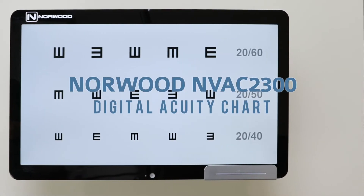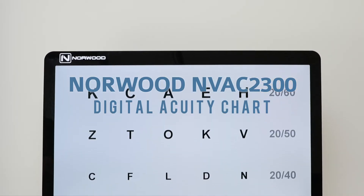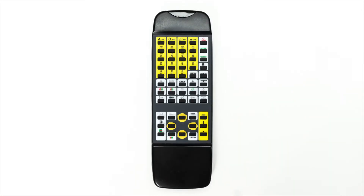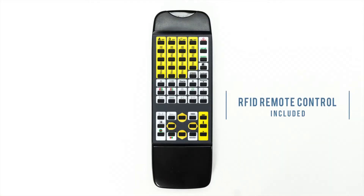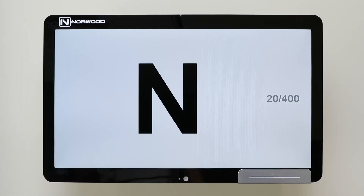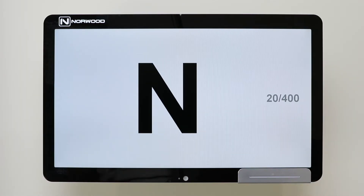The Norwood NVAC 2300 Digital Acuity Chart, with a three-year warranty from Norwood Device and Diagnostics, comes complete with an easy-to-use RFID remote control. The Norwood Visual Acuity Chart offers many different charts for you to use when examining a patient.